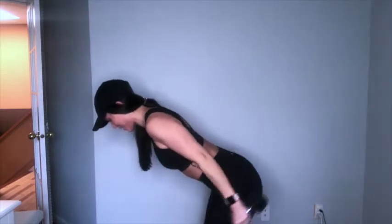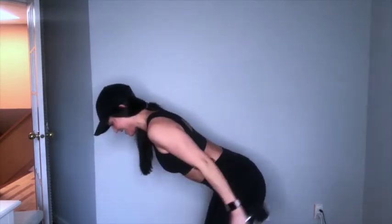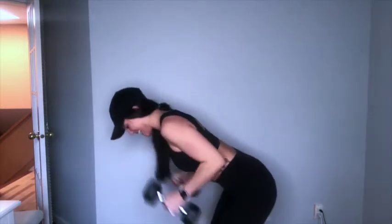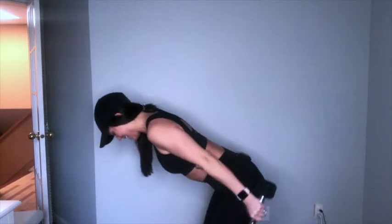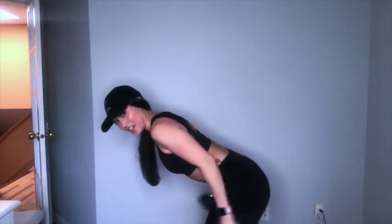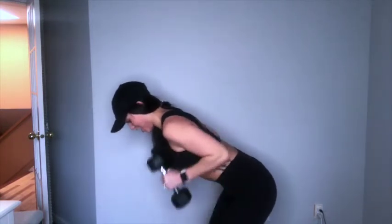We really want to keep a nice neutral gaze — not looking up with our neck, not cranking it down, but looking straight down. We've got 15 more to go, keep squeezing, exhale. Last 10, 9, squeeze 8, 7, 6, 5, 4, 3, 2, and 1. Good job. Grab a sip of water — take a tiny rest before we hit those shoulder presses.